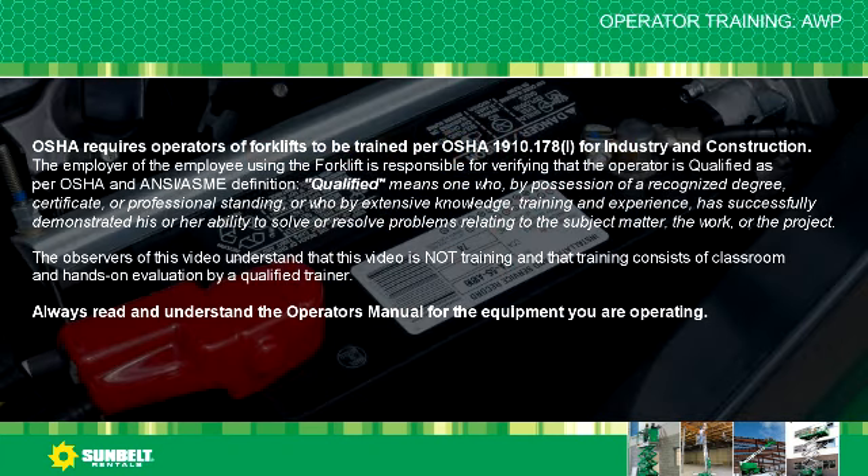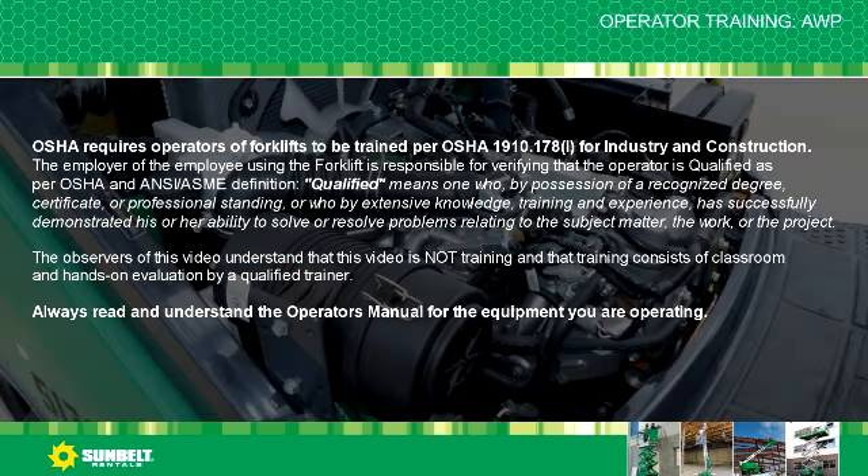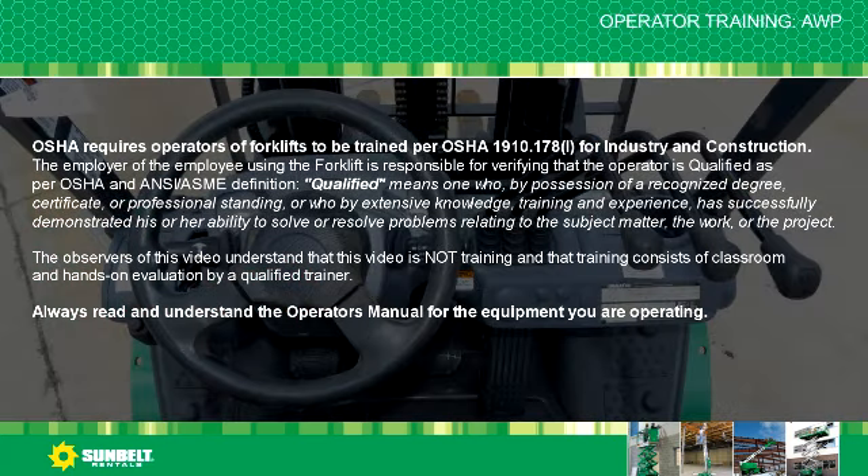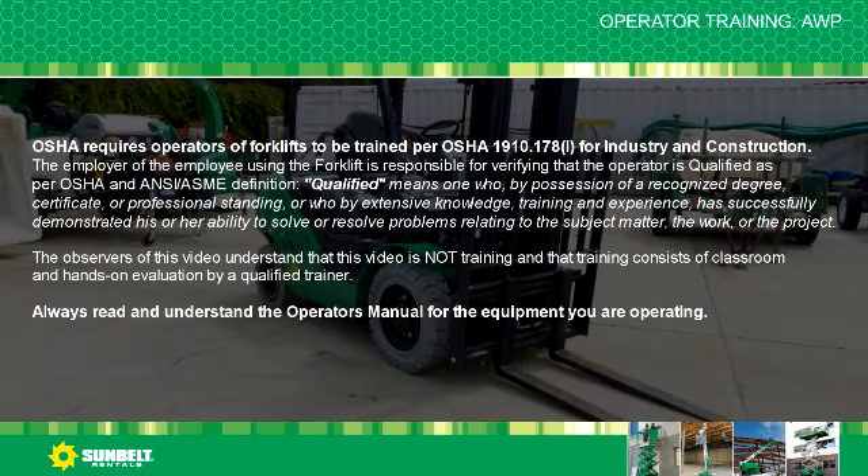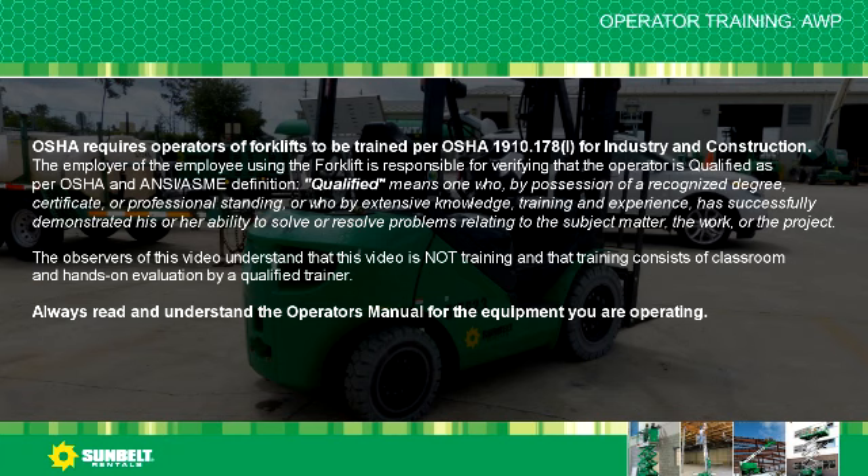Qualified means one who by possession of a recognized degree, certificate, or professional standing, or who by extensive knowledge, training, and experience has successfully demonstrated his or her ability to solve or resolve problems related to the subject matter, the work, or the project.